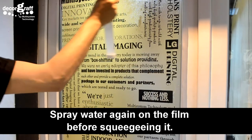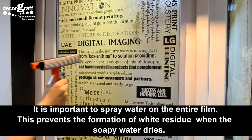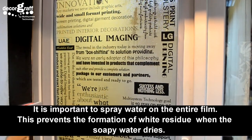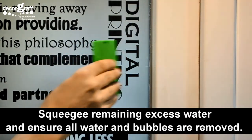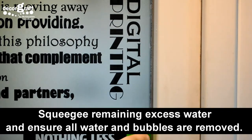Spray water again on the film before squeegeeing it. It is important to spray water on the entire film — this prevents the formation of white residue when the soapy water dries. Squeegee remaining excess water and ensure all water and bubbles are removed.